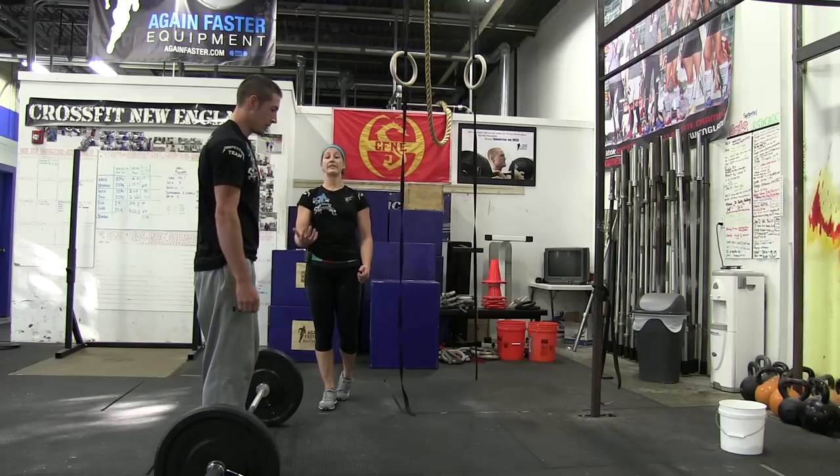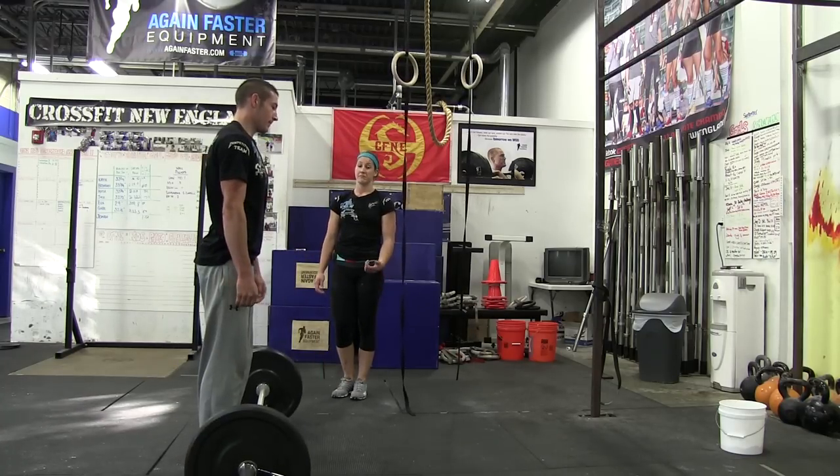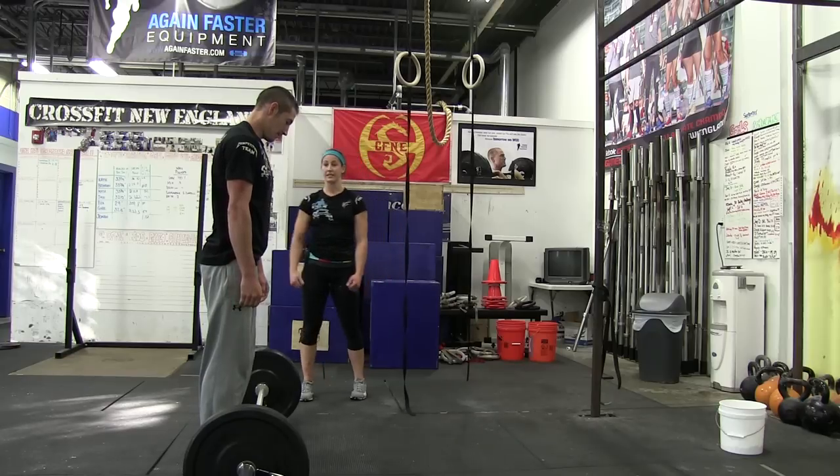Now he's going to show you a rep where he didn't actually open up his hips all the way — this is a no rep. He dropped that bar too soon and he didn't get the hips all the way open.